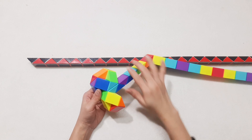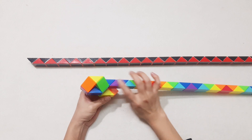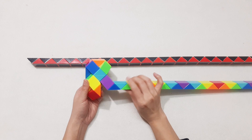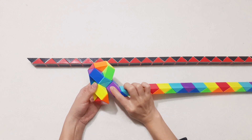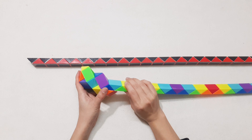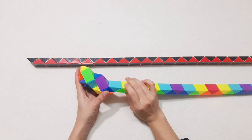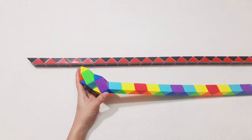Continue — go up with the blue one, 1, 2, 3, go down to the right side, then connect together. But move this one to the left.